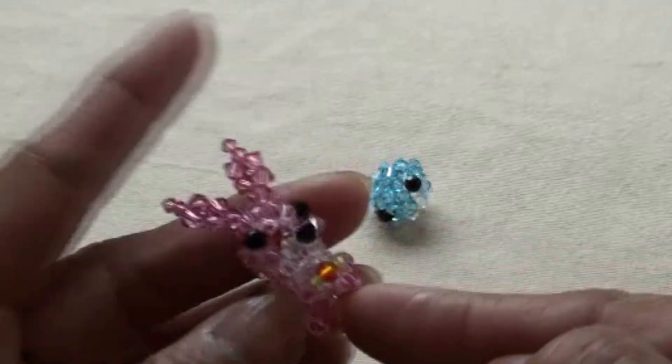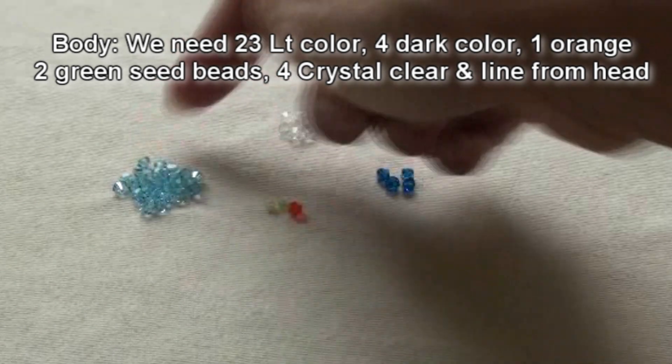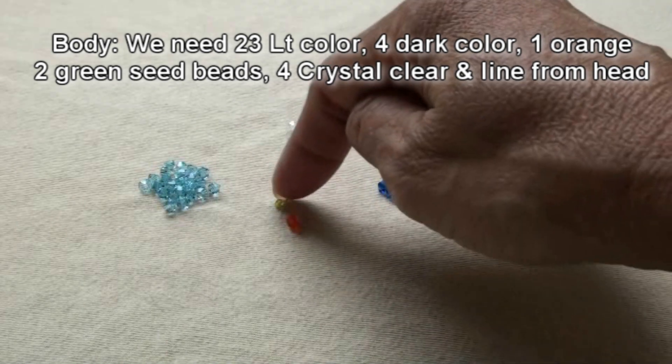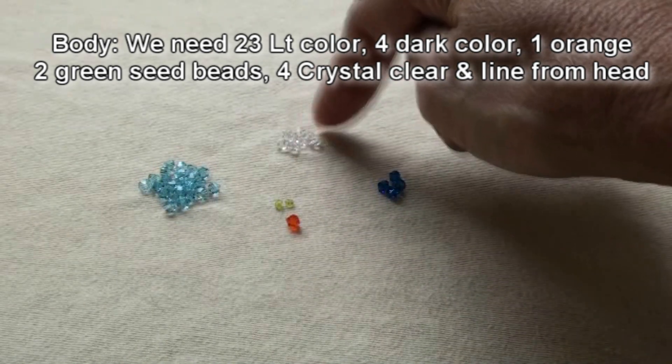Now we will start to do the bottom part of his body. We will need 23 pieces light color, 4 pieces dark color, 1 piece orange, 2 piece green seed bead, and 4 pieces crystal clear.